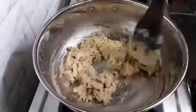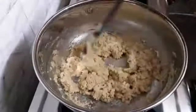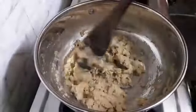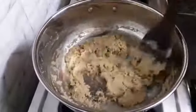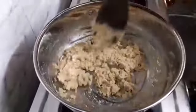Now you can see the color is changing, but we will be darkening it more. This wheat flour halwa is best for small kids.